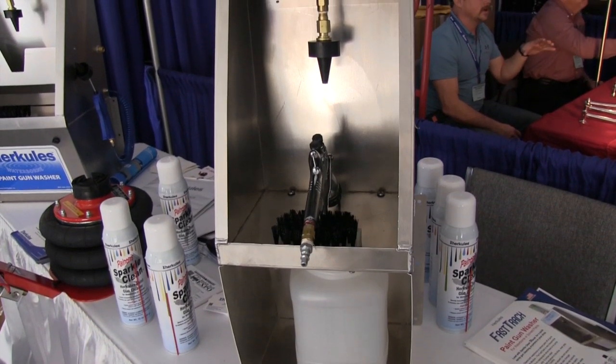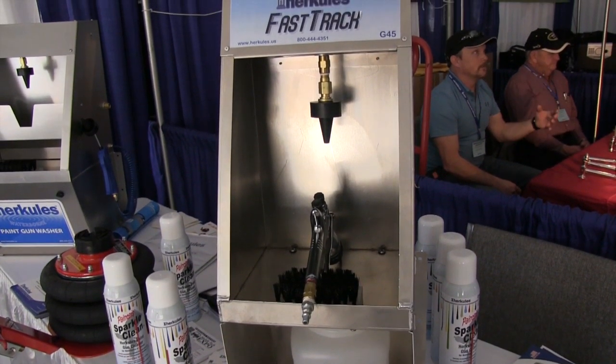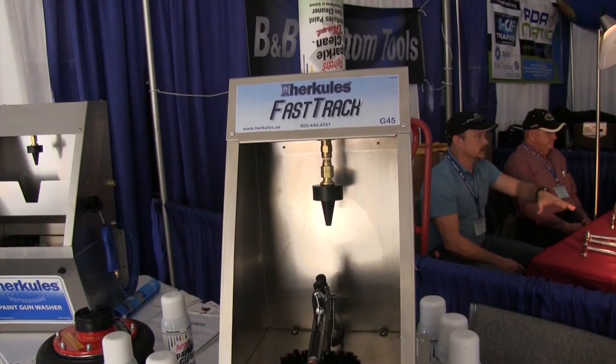It seems like it's pretty economical — not messy or anything? No, it's very economical, it's self-contained. Also you have the ability to go from a gallon container to a five gallon container, if you were at a shop where you could do a larger quantity without having to worry about gallon versus five gallon.